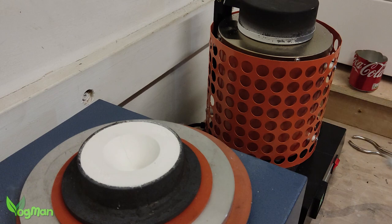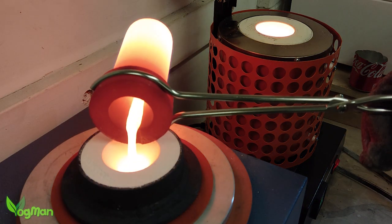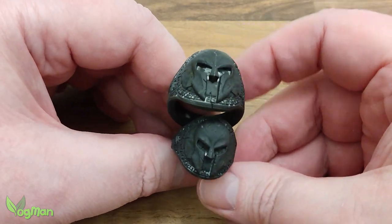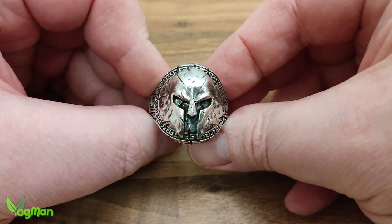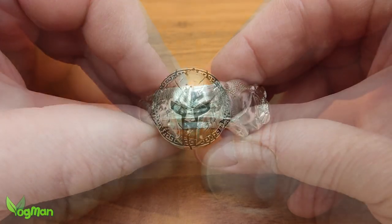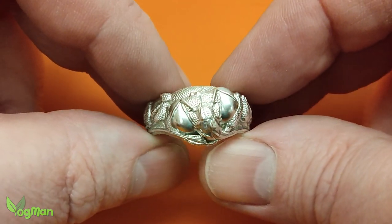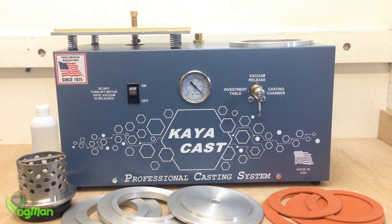It's a workhorse — a truly solid integrated casting system designed to vacuum cast resin or wax patterns. And despite its heavy use, it's still going strong and still doing an amazing job. I loved it then and I love it now, and it's hard to imagine how it could be improved upon.